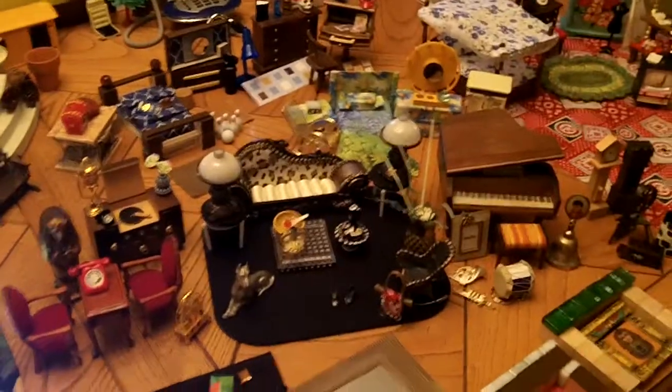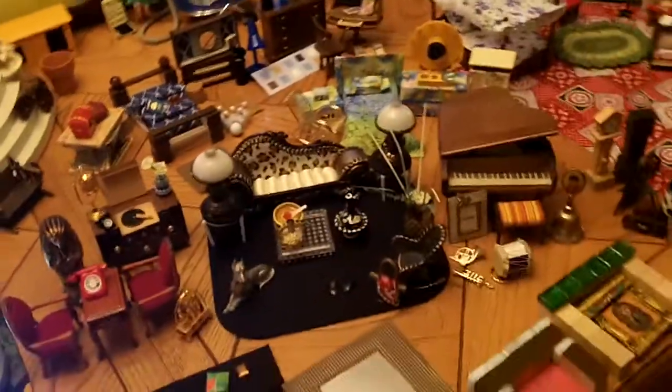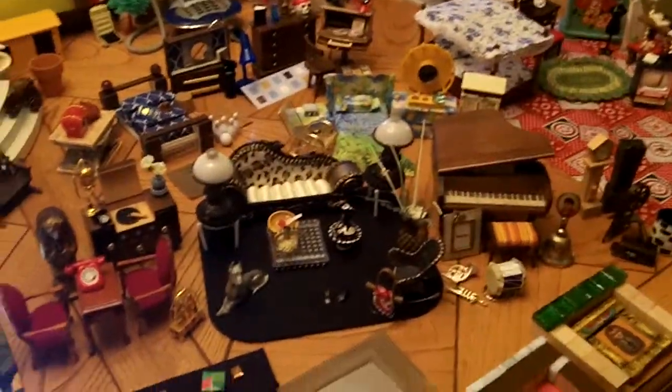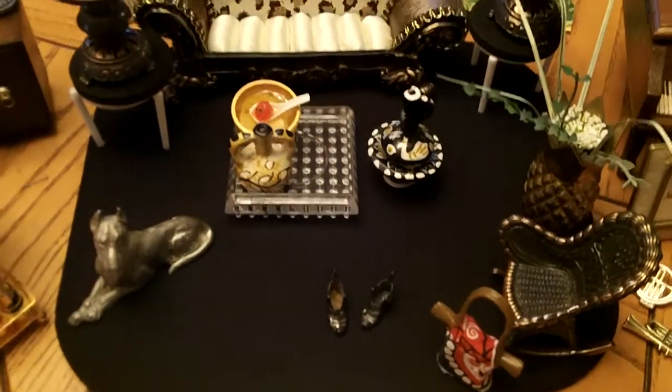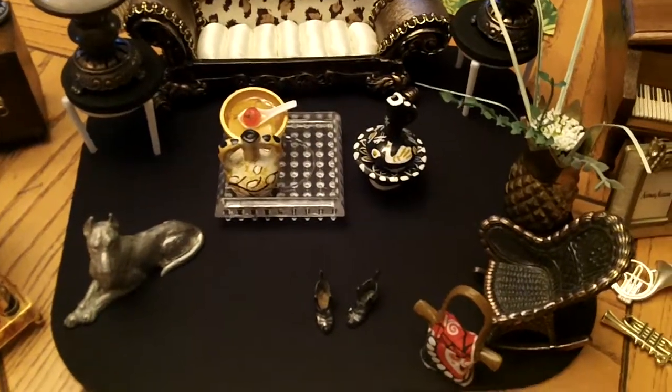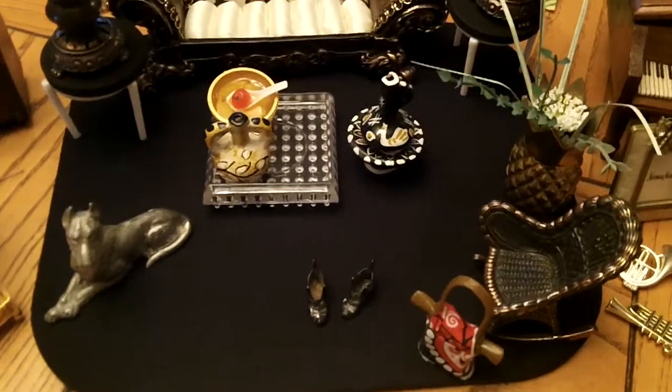This is part of my collection and this is all the stuff that's going to be in the house. Here we have this rug — what you see here as a rug is actually a mouse pad — and these are lamps.